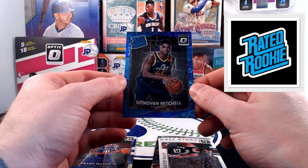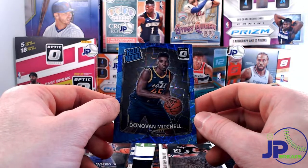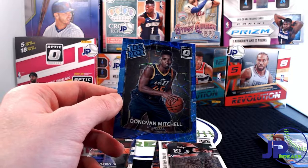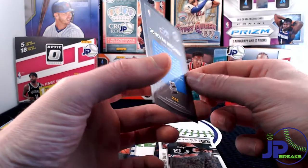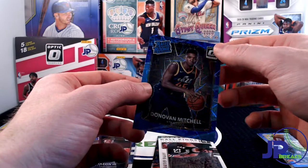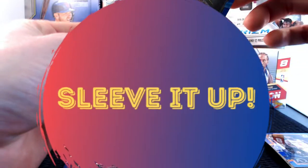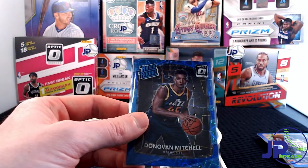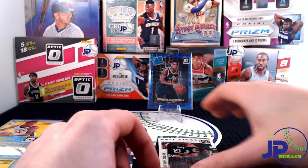We've got Emmanuel Mudiay, Tim Hardaway Jr., and here is a boom — blue velocity Donovan Mitchell! Nice! I love Ben Simmons, don't get me wrong, but I think this guy almost deserved Rookie of the Year. He had an awesome year. I really like the Jazz — hopefully Rudy Gobert is fully healthy. This is an awesome pull! I have to take a closer look at it after this video, but this is one that could get graded. Get it sleeved up — that is awesome!